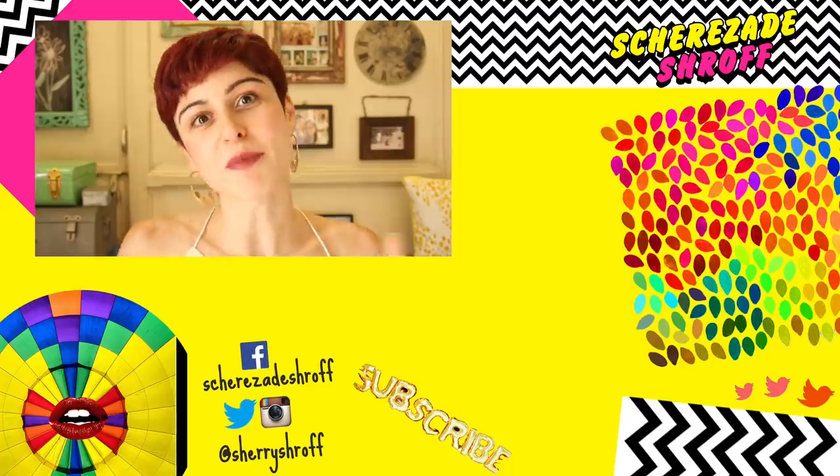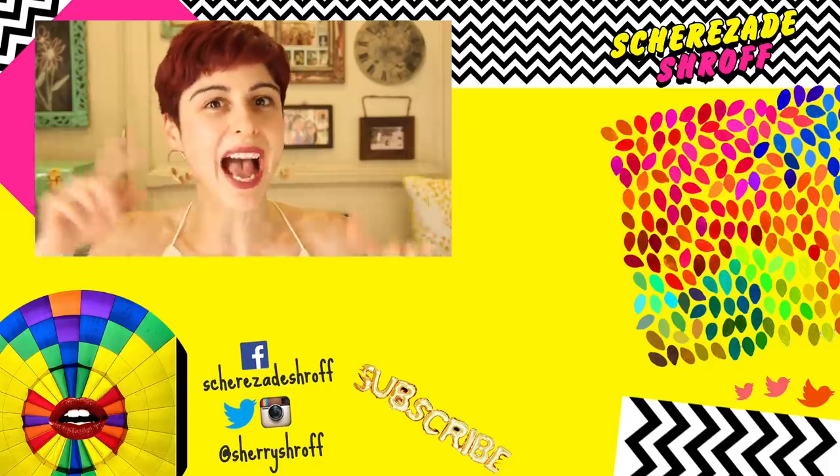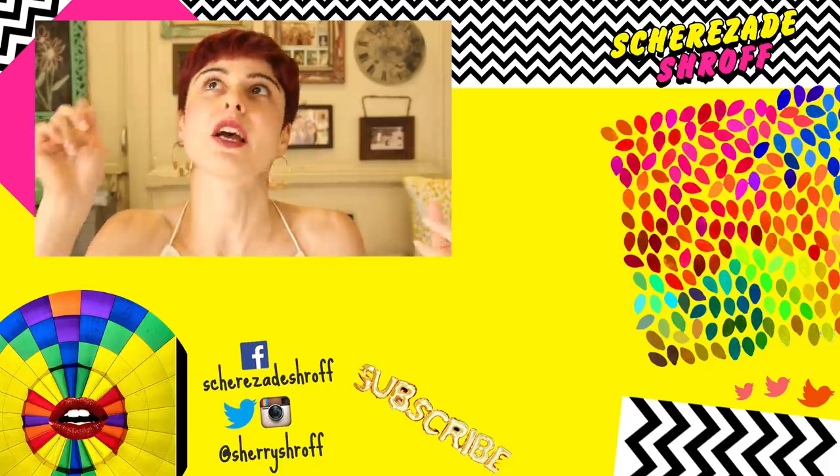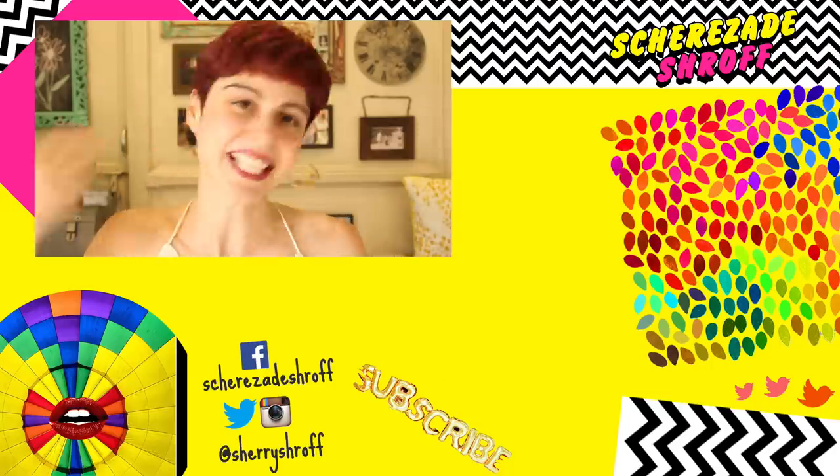If you found the video helpful, give it a thumbs up and comment below with your own lipstick hacks! Also let me know if you want me to do more hack videos — fashion hacks, beauty hacks, more makeup hacks. Check out my last video and subscribe. See ya!